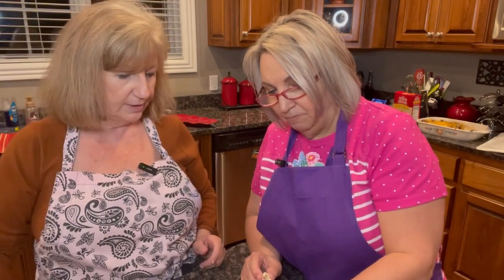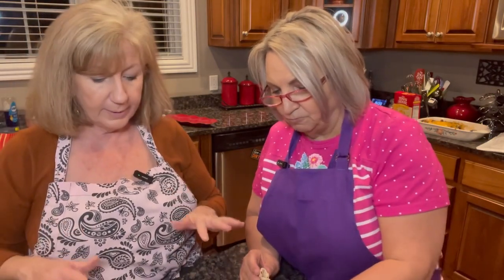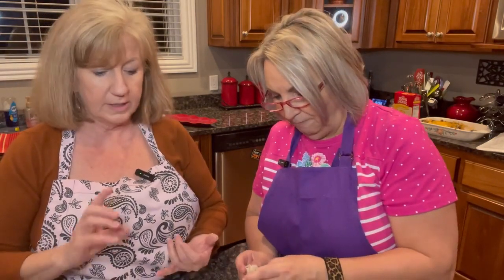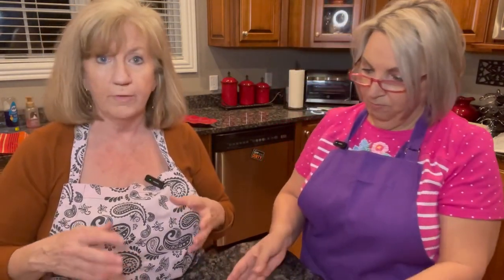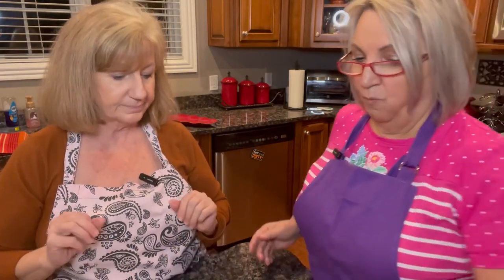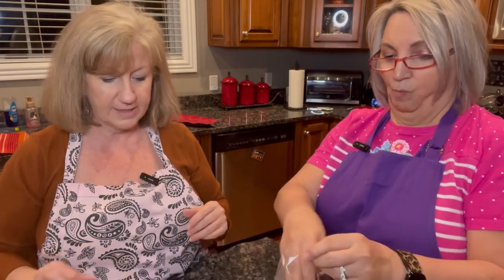You know what else you could put in it? There's probably tons of things. Nuts — yes! I use the peanut M&Ms so you've got peanuts in that. You can use any kind of M&Ms; I do like the colors for Valentine's Day of course. But you could put some cashews in it, some peanuts, maybe even some butterscotch chips. You could do all kinds of different things with it.